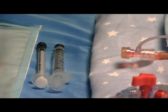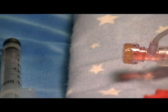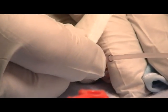The first thing you do is remove the prep material and appropriately prep the split septum T connector according to your hospital's policy and procedure.